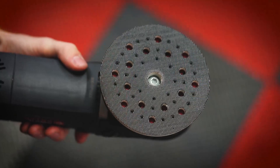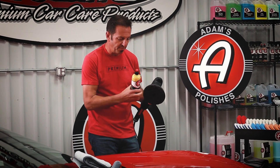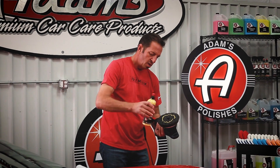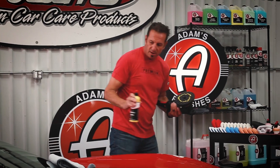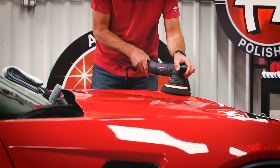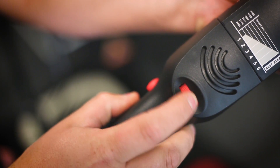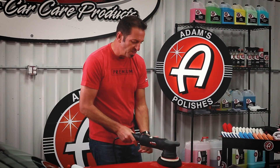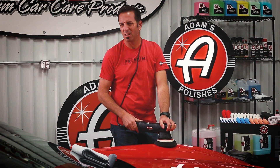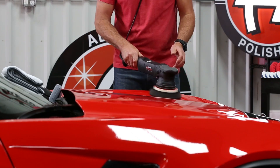There's one other option: using our Swirl Killer polisher. Apply one of our gray fine waxing and sealing pads, take just a little bit of Buttery Wax, spread it around a little bit, and set it to setting four — that's a low speed setting. You could even drop it down to setting three. Any lower and you'll get a little vibration from the tool, so between setting three and four, one-handed.